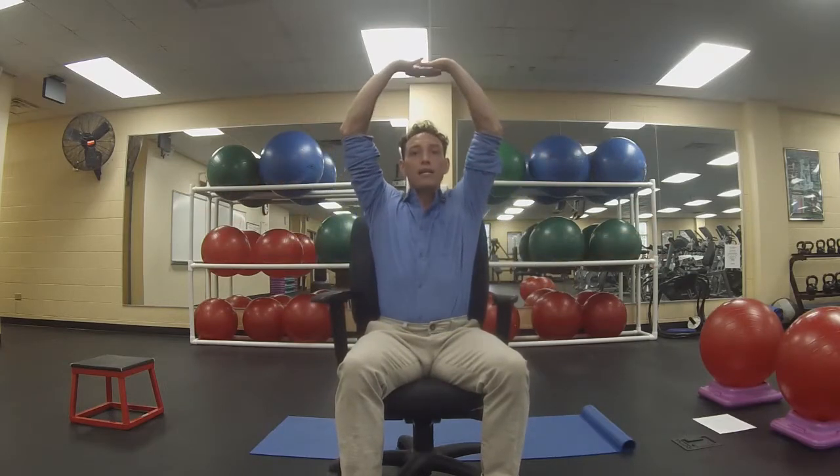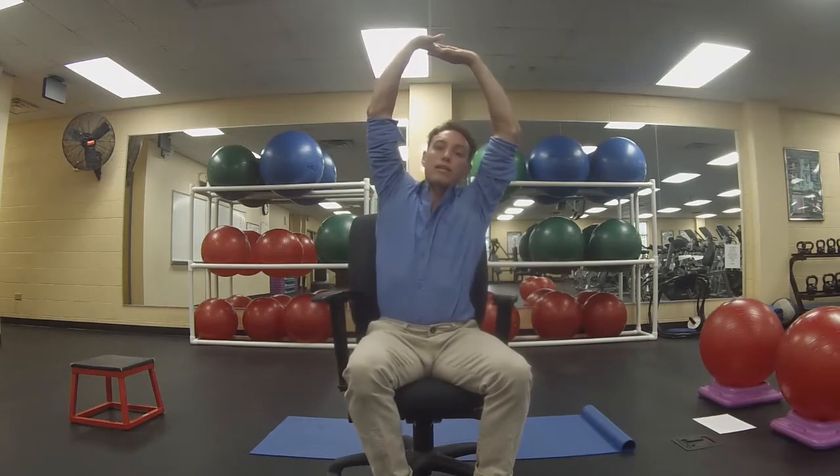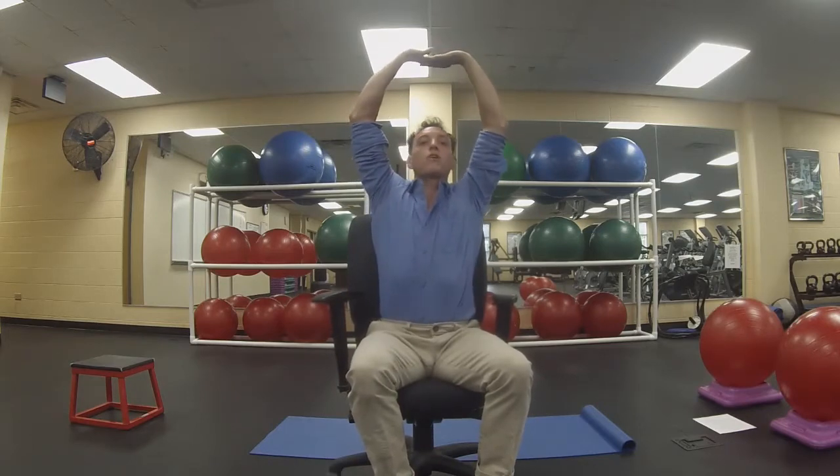We're going to start by lifting our hands up overhead, reaching up with palms towards the ceiling. Now I'm pushing my left elbow up towards the ceiling, followed by my right, adding a little bit of a lean into it on either side, taking my time. Adding a little rotation across the upper back.